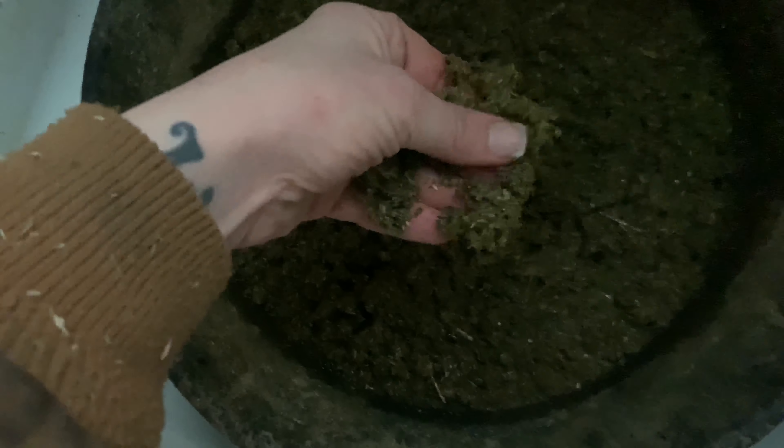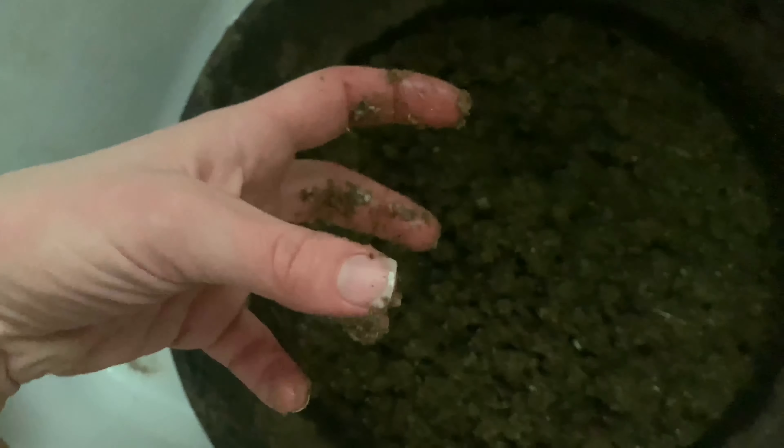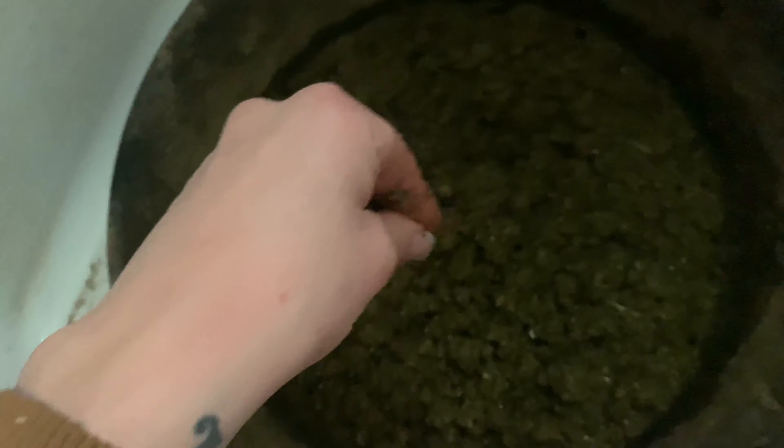The hay pellets we soaked have absorbed most of the water. I can smush them completely between my fingers — there are no hard knobbies anymore. This is so important: if you don't soak these pellets, when your horse eats them the saliva in their throat can cause the pellets to expand and possibly cause your horse to choke. You want to make sure they're already expanded and have already absorbed water before you feed them.